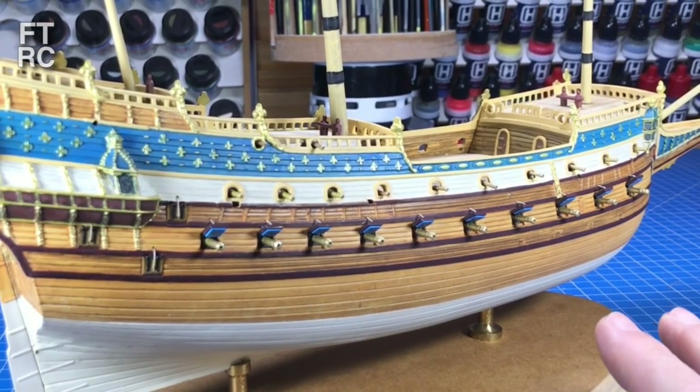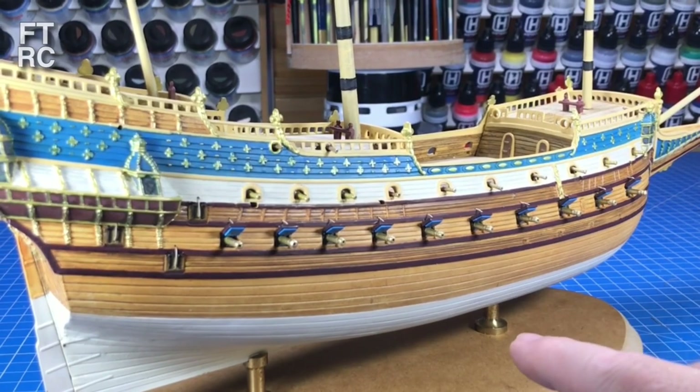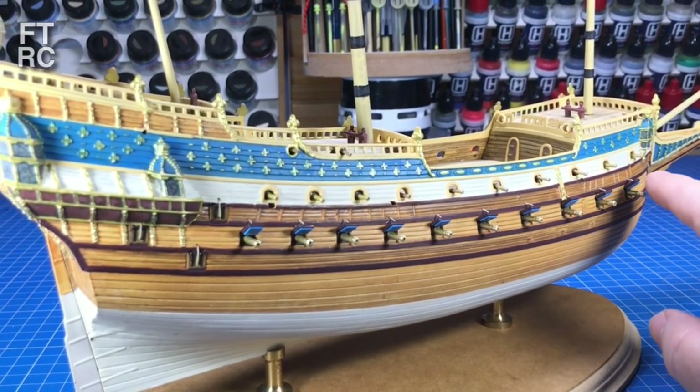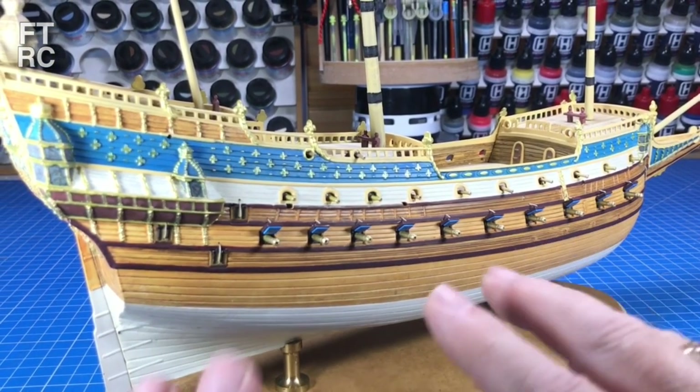She is cannoned up to the teeth on this side. So would you like to see how I put all the cannons in, how I created the custom-made cannon port lids — because these are slightly different to the kit — and how I got the whole thing to fit together?